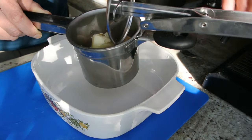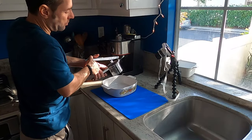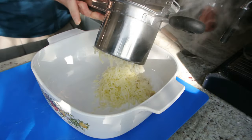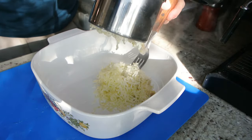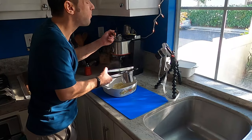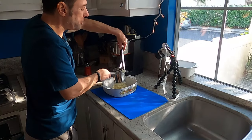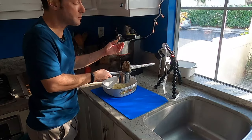The potatoes are in the ricer — now all we have to do is press. Just like this. This process is called extrusion. And see what it yields — these nice, fluffy, amazing potatoes. They're like clouds. So that's how you rice a potato, and then we're just going to repeat this process.